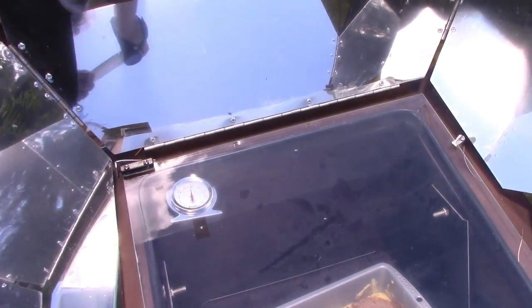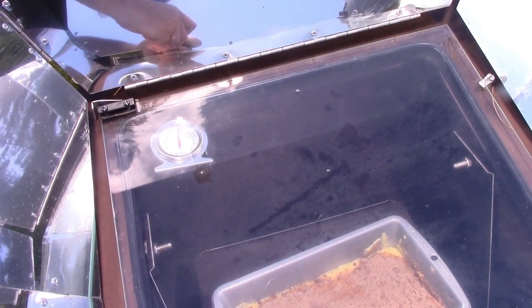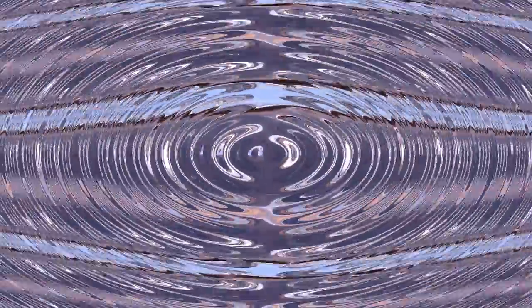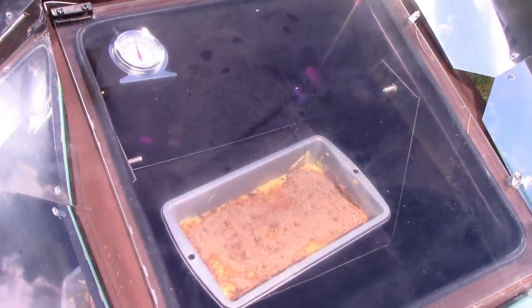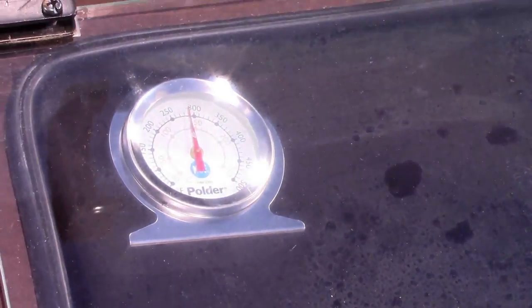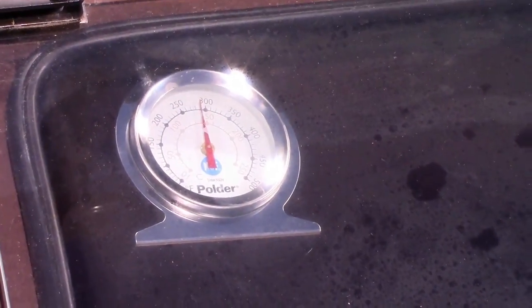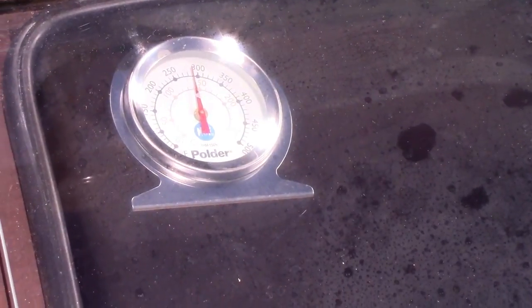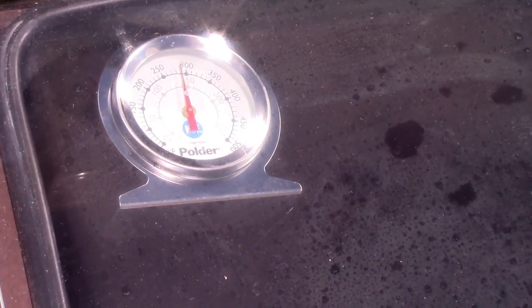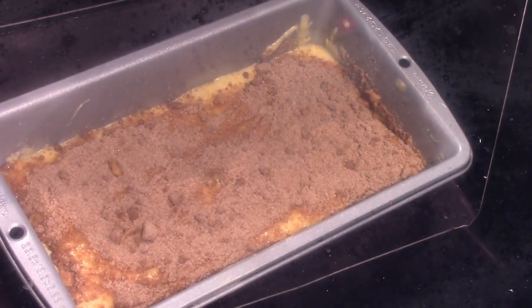The disadvantages are clouds, non-sunny days, and winter days that are short or snowy. Also the temperature goes up and down a little bit — it'll be at 300, it might go to 350. The consistent temperature is the main disadvantage. This oven will go up and down between 300 to 350. You can kind of watch it and move it to get it where you want. But like I said, there's no burning — so even if it goes a little hotter it doesn't ruin the recipe.